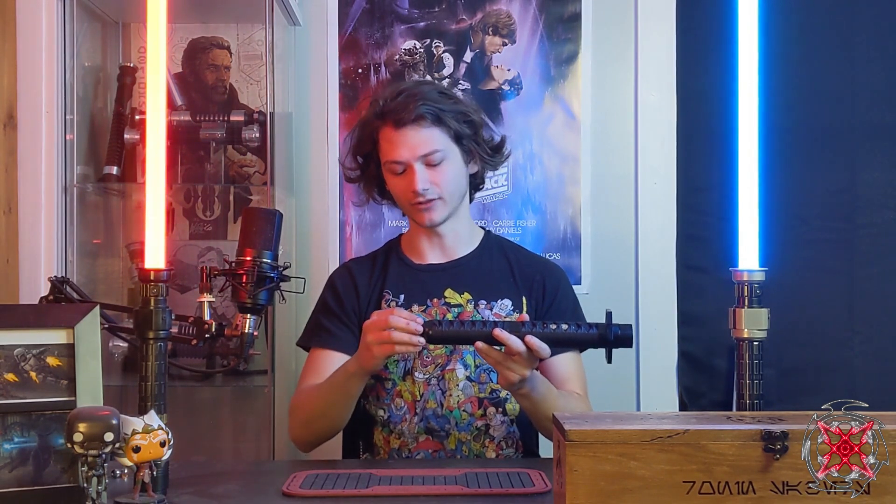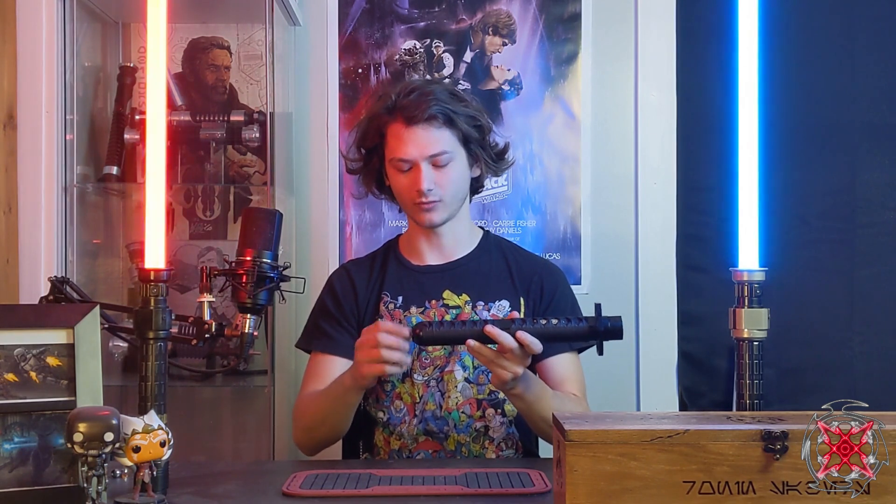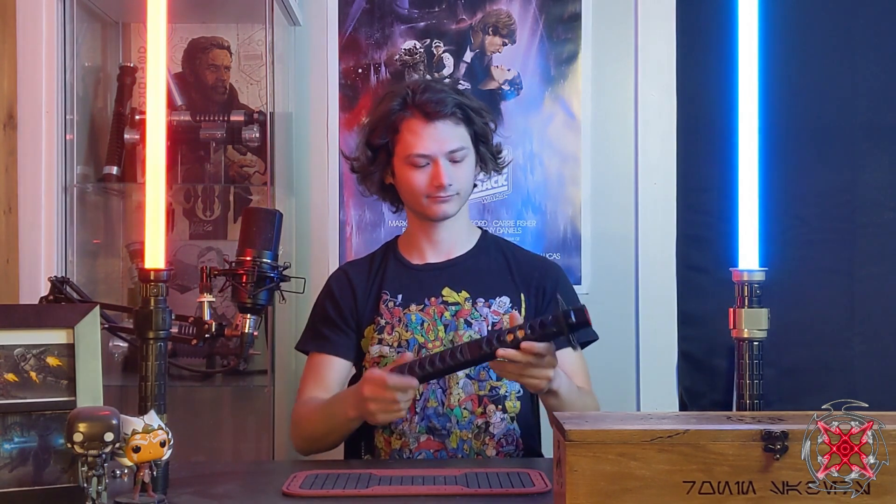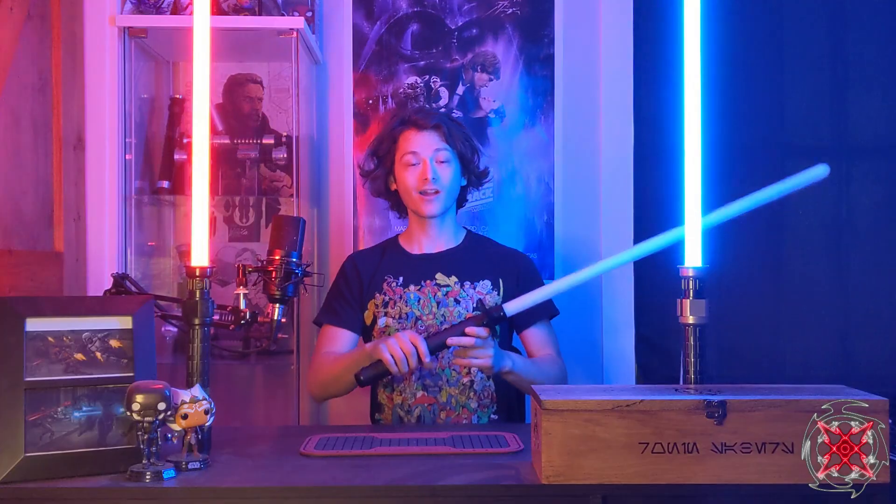The boot-up sound will be in English — that's different from the font itself, it's just the boot-up sound. Screw on the pommel and it should start the saber. Without further ado, let's put in a blade and show you the fonts.